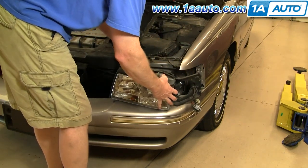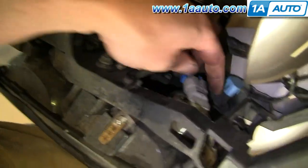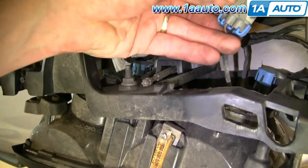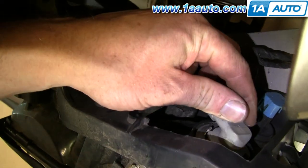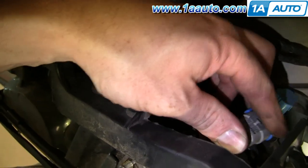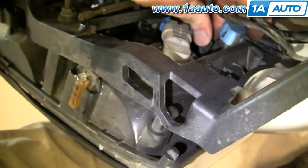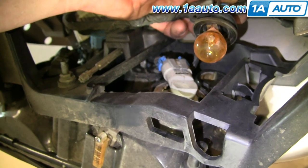Now you can pull the headlight forward, and if you're just looking to service the bulbs, you twist and pull out. They unplug right here. These lower bulbs — kind of the same thing. A little thumb tab right there. Thumb tab, twist, remove. The bulb just pulls out and pushes back in.